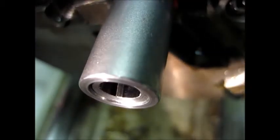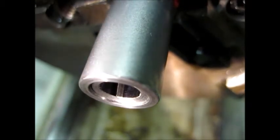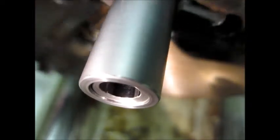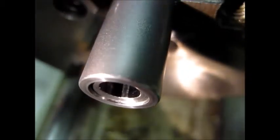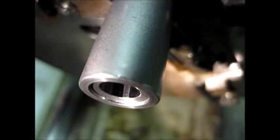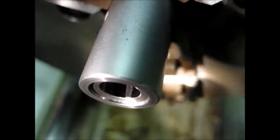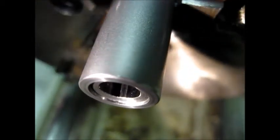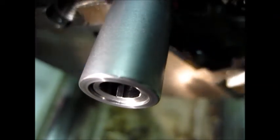Hopefully that'll improve the accuracy of this barrel. I'm going to put the barrel back on and hopefully I'll get some accuracy out of it. I think that pretty much concludes the crowning. And if I have the time I'll try to make another video of the groups I get with this rifle. Thank you for watching.